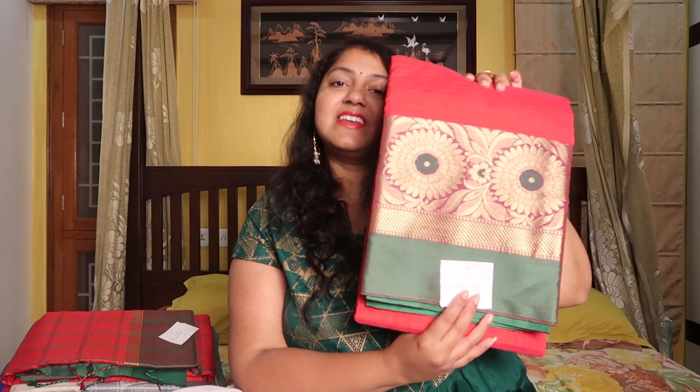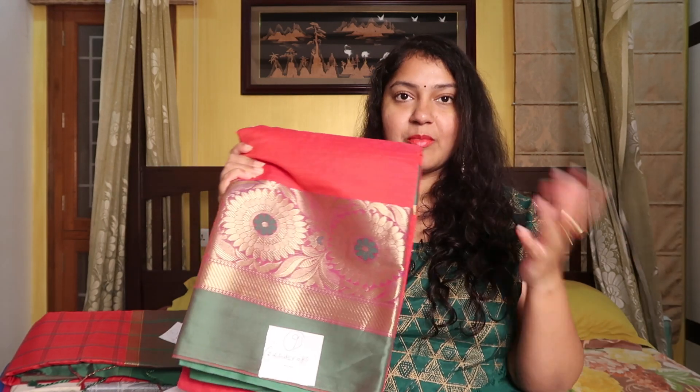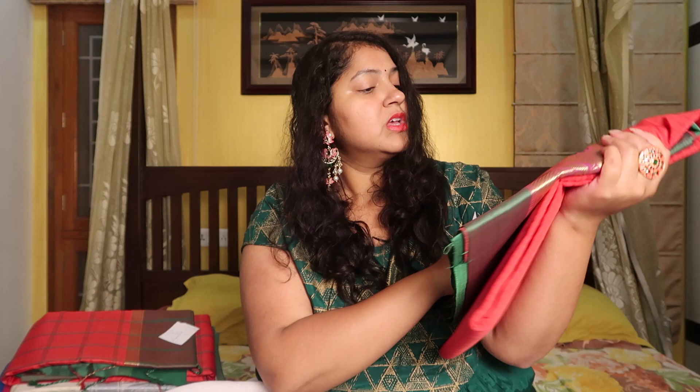This is the next sari — Mahishasuru Maddi. It's a red and green combination, and also a lot of beautiful sari. It's not a self-border here, so it's a clear camera shot. Again, it's a very grand sari on the border.